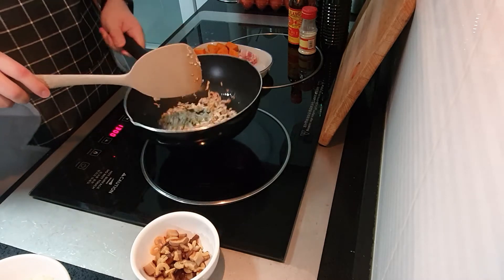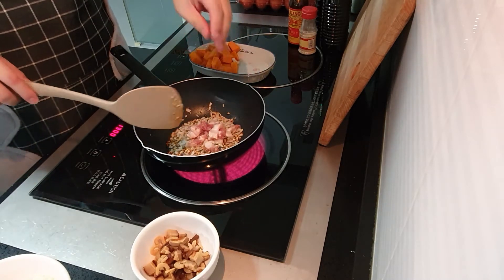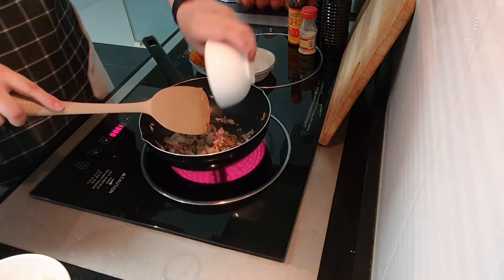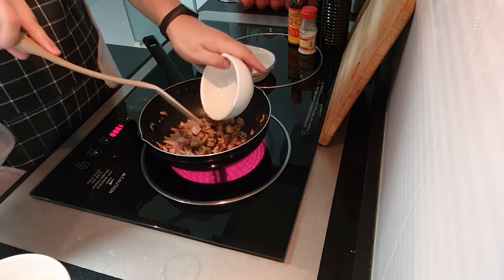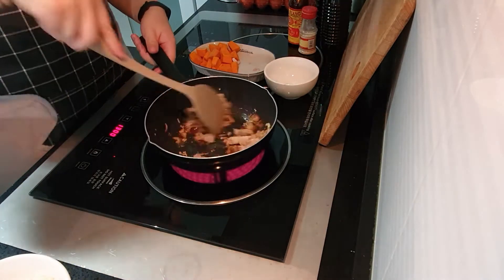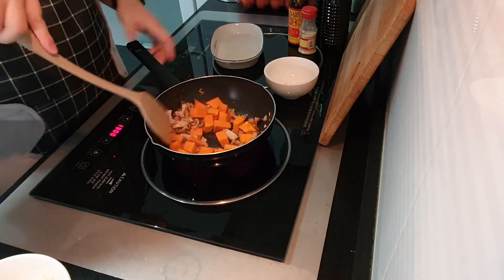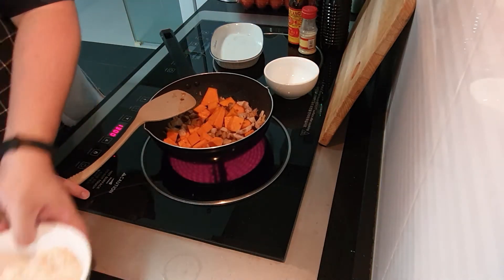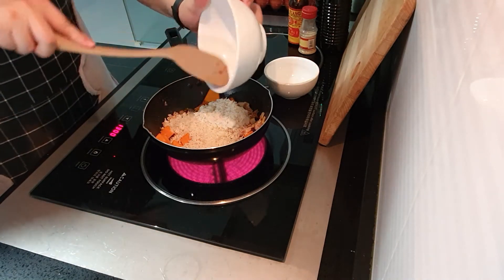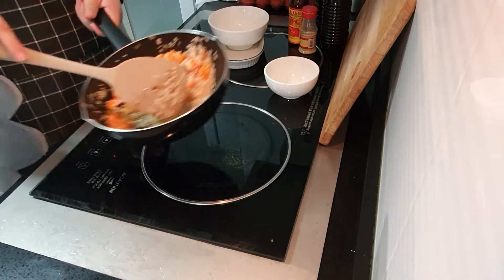Okay, the garlic is turning golden brown now, so we'll put in the meat — you can tell they are fine slices. Then we'll put in the mushrooms and the dry shrimp, then we'll put in the pumpkin as well as the rice. This rice has been pre-washed. Okay, let's take it off the heat now.